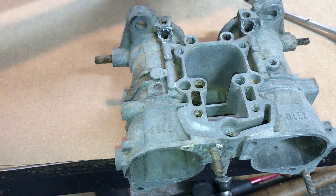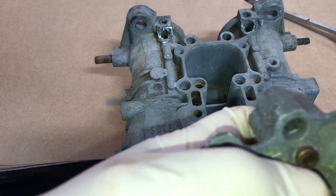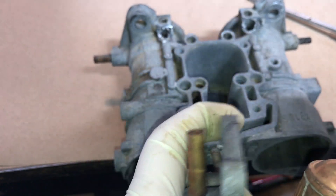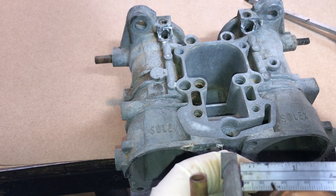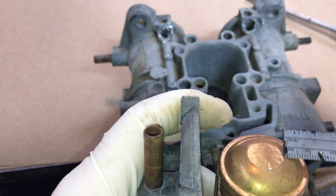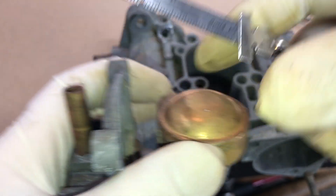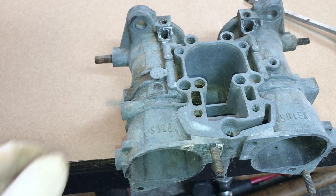I just took this float bowl cover off, already pulled the gasket off and the needle and seat out. What you're going to do is measure the distance from the float bowl cover — with the gasket in place — to the upper part of the circle right here. You want 39 to 40 millimeters, so you're going to end up in this range right here up against the needle and seat. That gives you your actual float level.